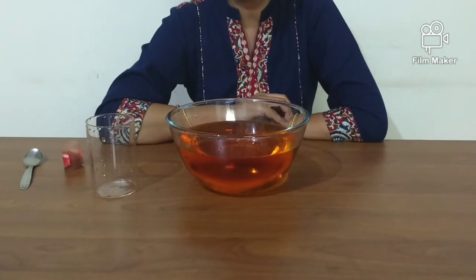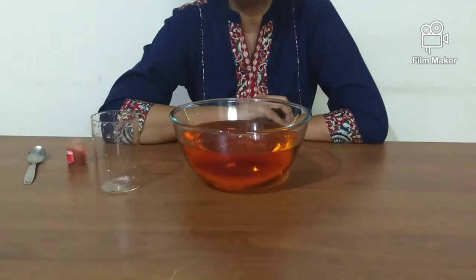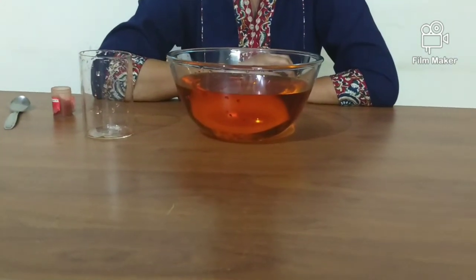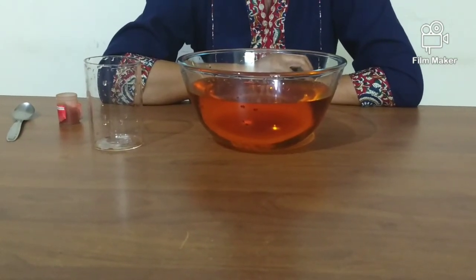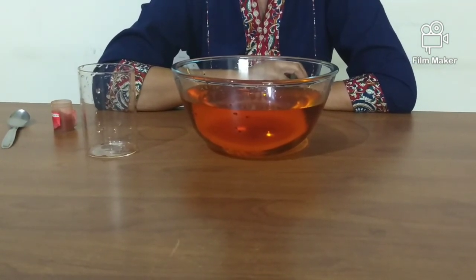Surface tension exists in water because water molecules tend to stick to one another, creating an elastic-like layer. As we gradually lift the glass above the surface of the water, we lose the pressure inside the glass which was keeping the water suspended in the air. Gravity then causes the water to fall out.